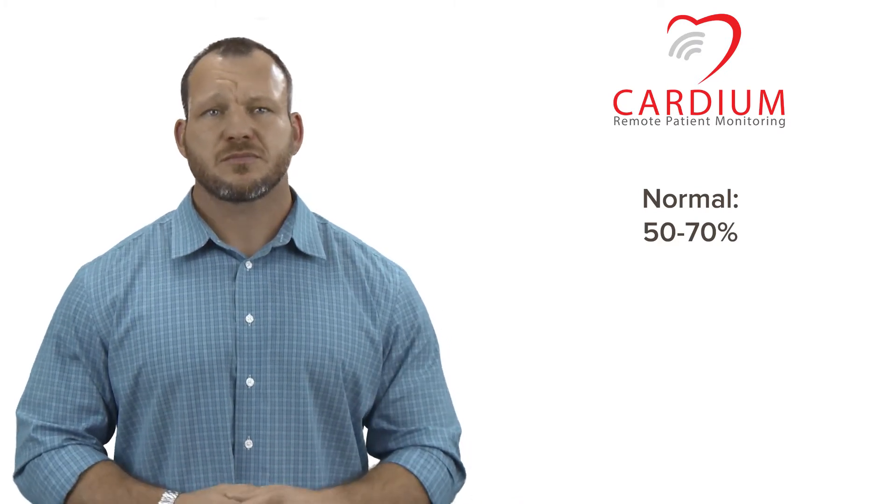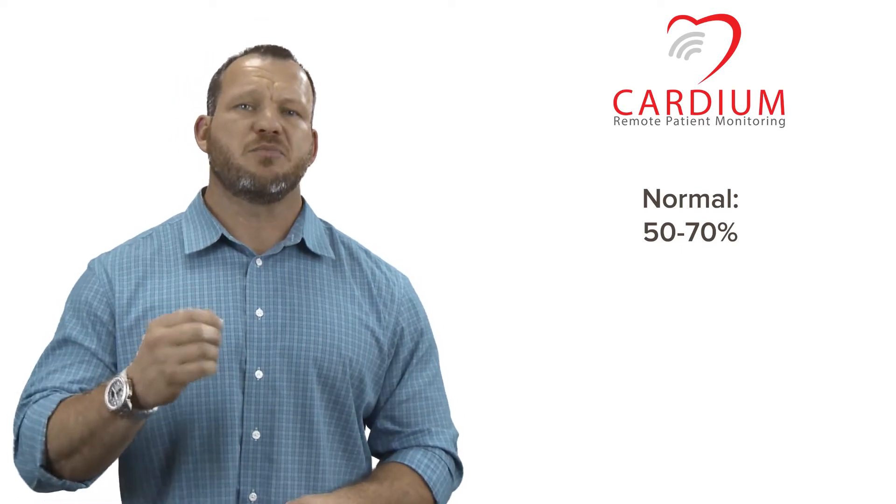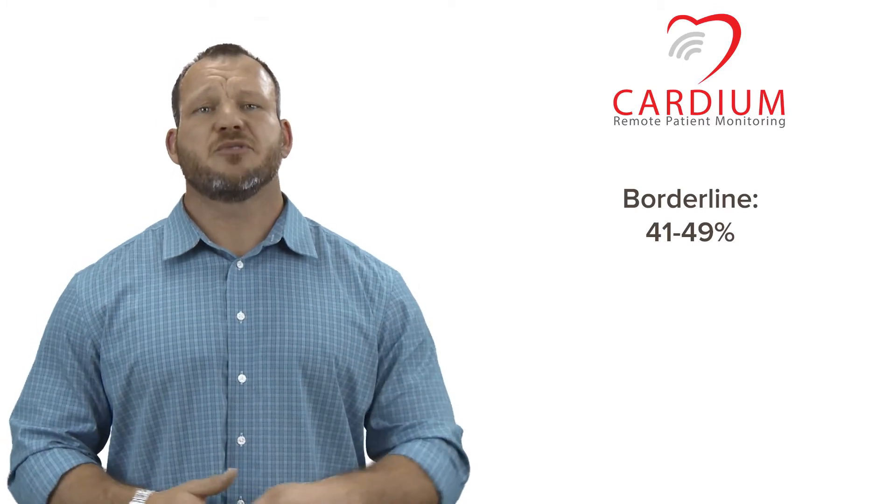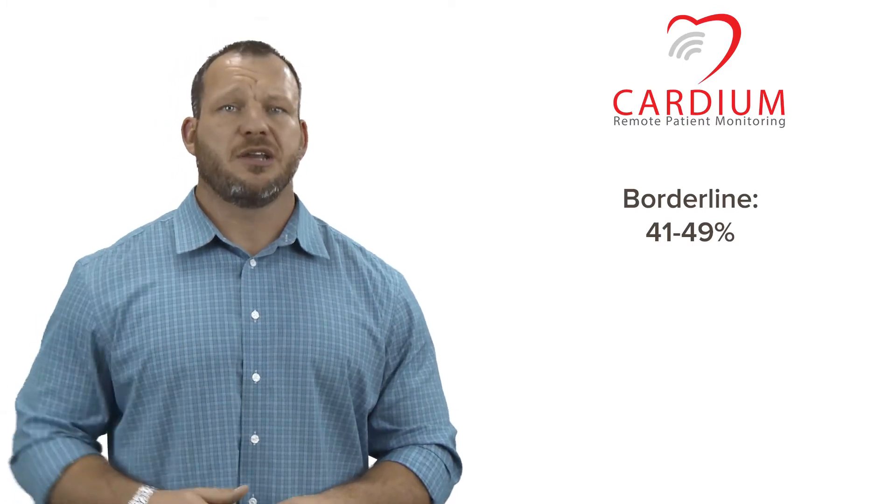If the heart becomes weakened, damaged, and made inefficient for some reason, then this ejection fraction can be reduced, making circulation to the body more difficult. Ejection fraction is discussed in percentages and represents the amount of blood actually squeezed out or ejected from the left ventricle. In a normal healthy heart the ejection fraction is 50-70%. People with ejection fractions from 41-49% are typically going to experience some shortness of breath during activity, like walking or going up and down stairs. This is often referred to as borderline heart failure.